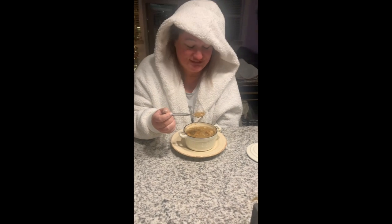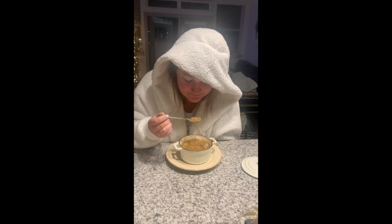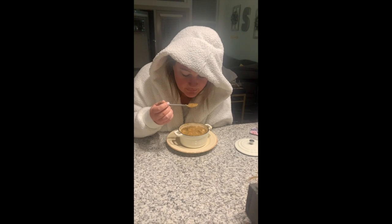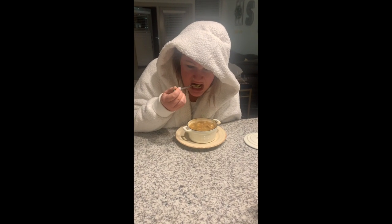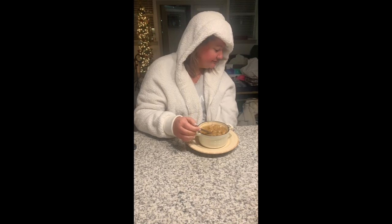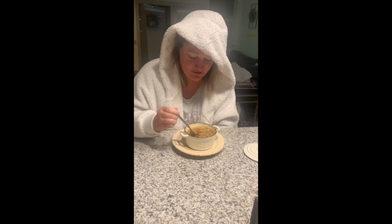That is stupid good. It's so effing good — that's a classic French onion. Oh my god! The cheese has a good crust on it. Oh my god it's so good! She rated it an eight and a half — we'll take it!